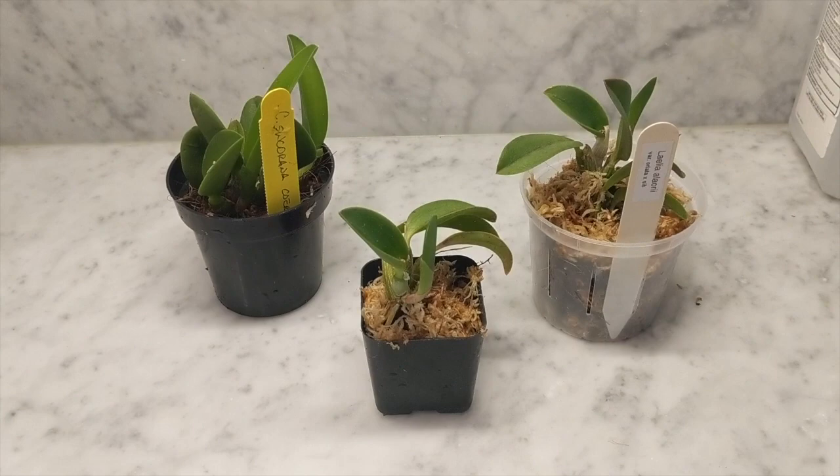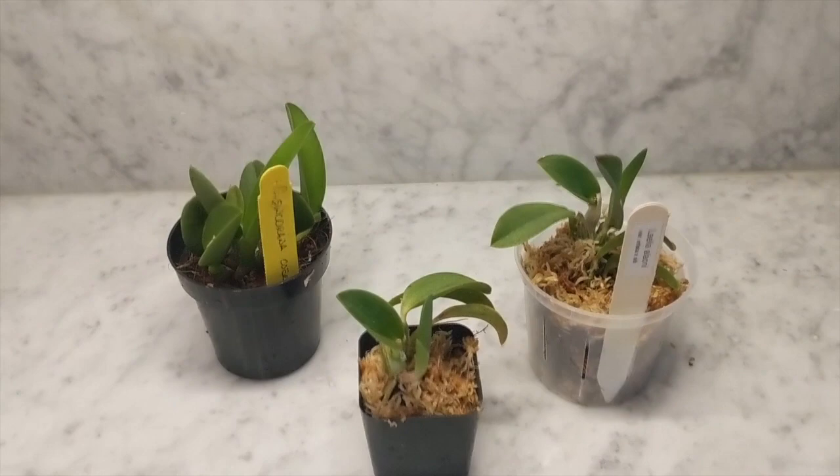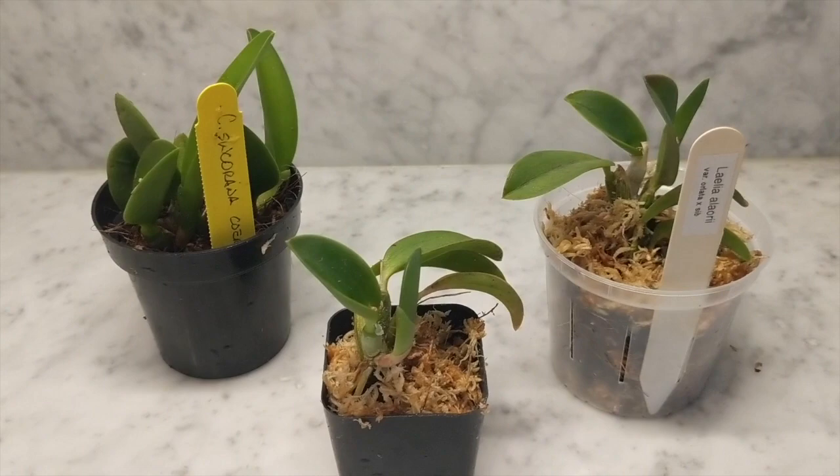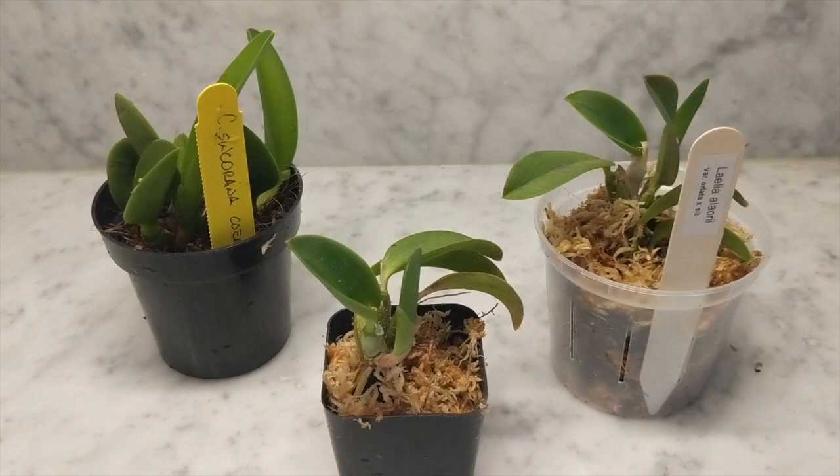That is my Laelia allurei — I can't wait to see it bloom again. These repots are all set. I'm going to keep them in this setup until spring and then see if they have enough roots to move into a semi-hydroponic setup. The little one will have its own space with my mom, so I think she'll be happy to receive it. If you guys liked this video, don't forget to give it a thumbs up and subscribe for more orchid content. Thanks for watching, everyone — bye!